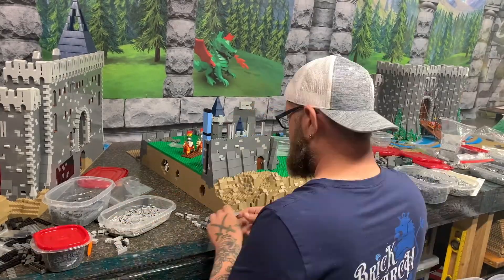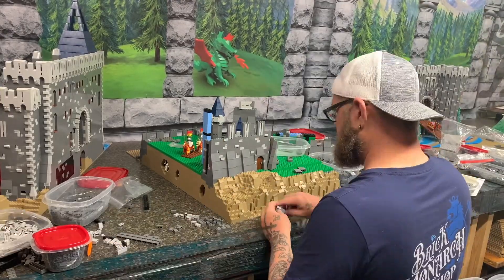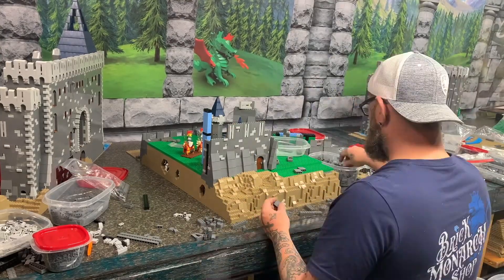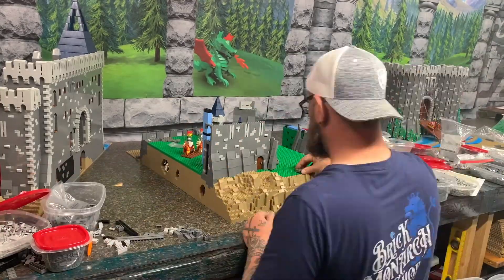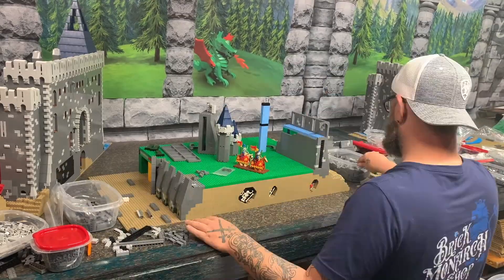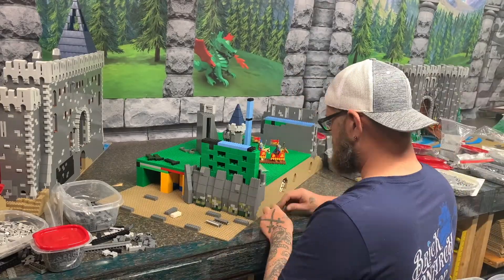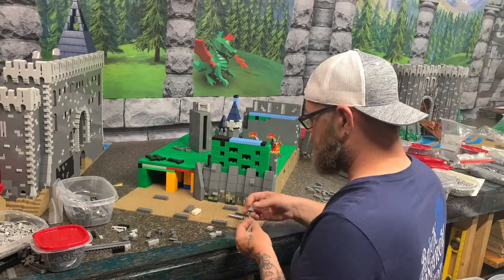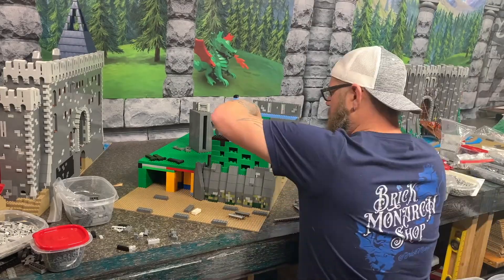I'm just moving along here putting some arrow loops in. I do plan to add quite a bit more detail to the rock work — the dark tan rock work you see here is just the base layer. I'll be adding vegetation, plants, and various patches of grass over the top so it's got some really nice detail. I have big plans for the landscape on this build, but for now it's just the naked rock.